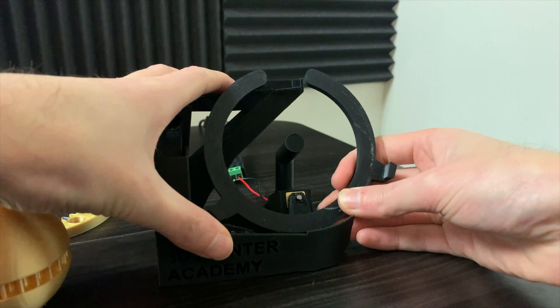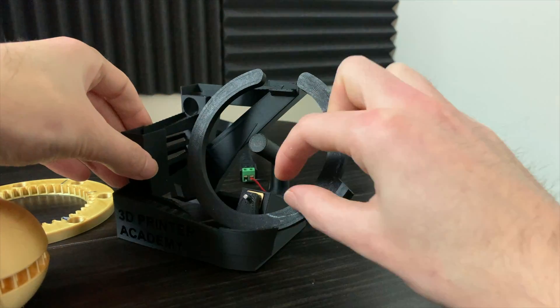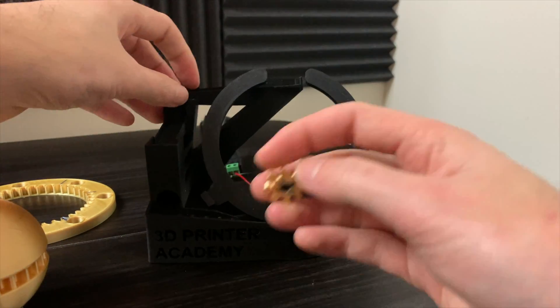At this point, I remembered that I did hot glue my motor into the machine, and that won't allow me to take off the ring support structure. The motor shaft slides through the ring support structure there. There are also these two smaller pieces that hold the ring in place.